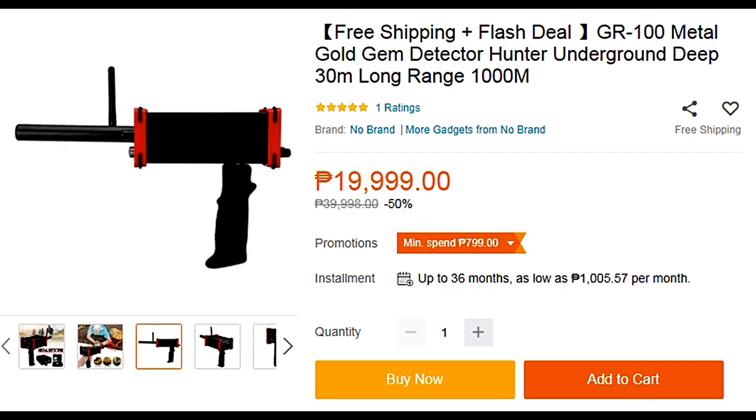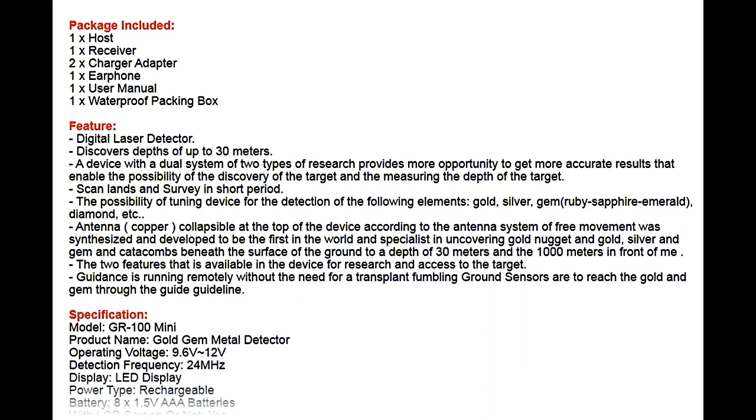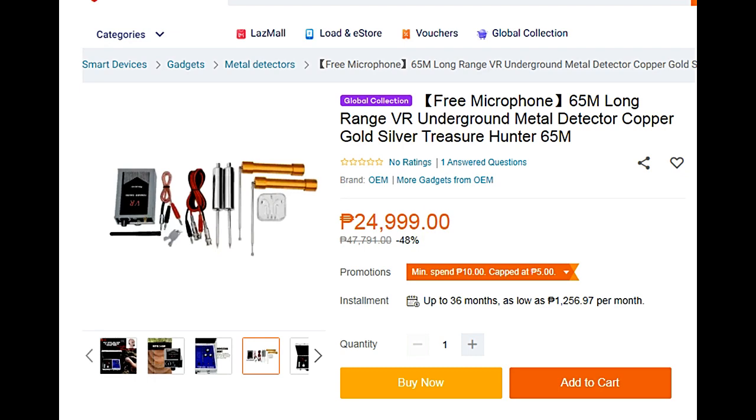The other one is this gun metal detector — it looks like a gun, you can point it in a circular direction with a range of about 30 meters. This one is cheap, it's about 6,000 pesos.